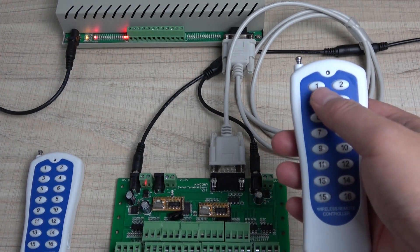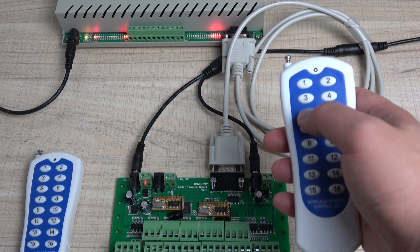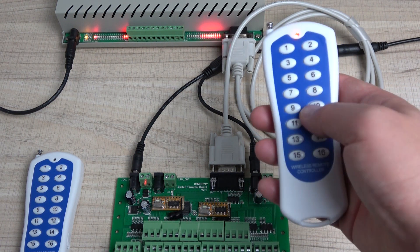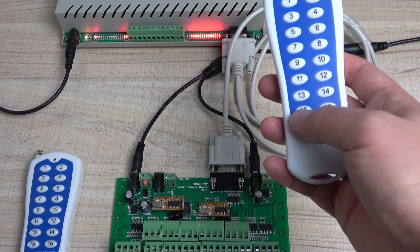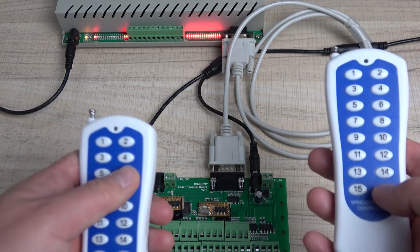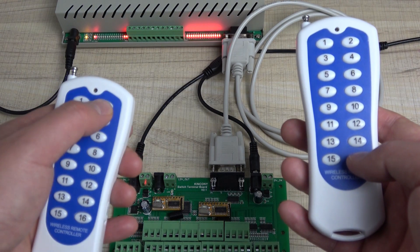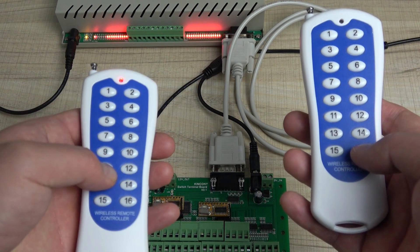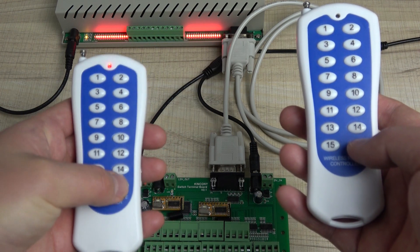Now you can see: I press 1, 2, 3, 4, 5, 6, 7, 8, 9, 10, 11, 12, 13, 14, 15, 16. And also I can use this for 17, 18, 19, and onwards. So this second remote controls relays 1 through 16, and beyond.